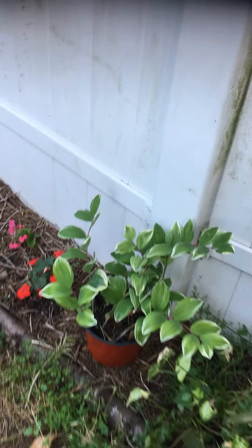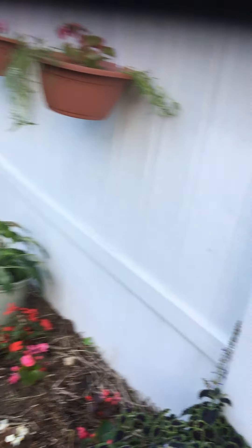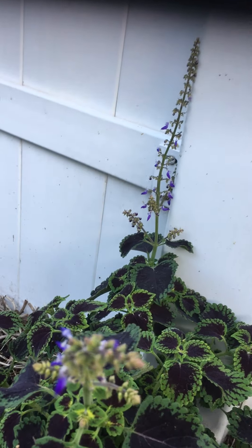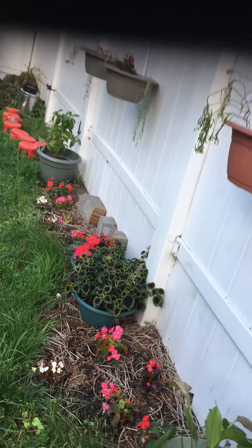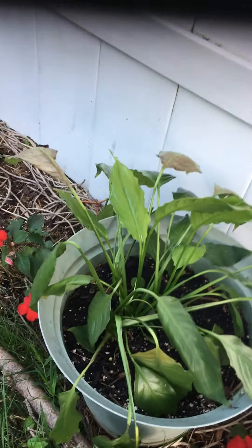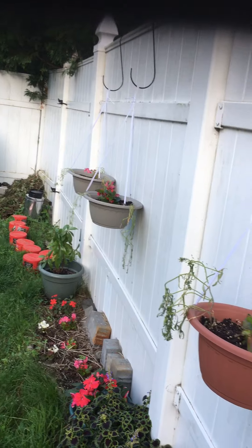These are ice plants — I haven't transplanted them yet, but I'm going to put them under the tree. I also planted some more chamomile under the tree because I didn't know what else to do with it. Both the ice plants and the chamomile are not deep-rooted flowers, so they would make a very nice ground cover underneath the big tree over here — that's what I'm going to do next.